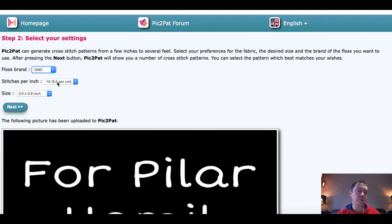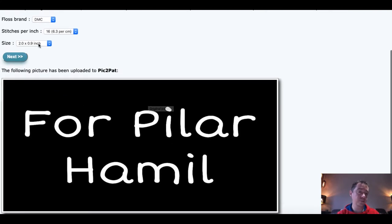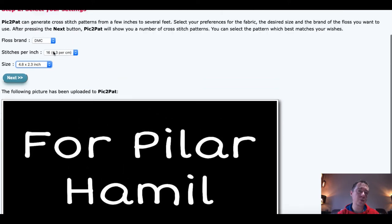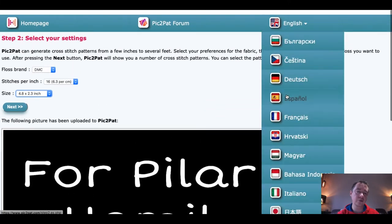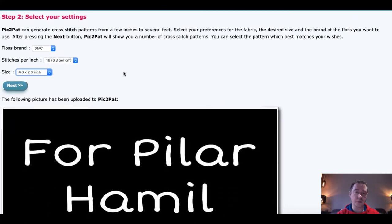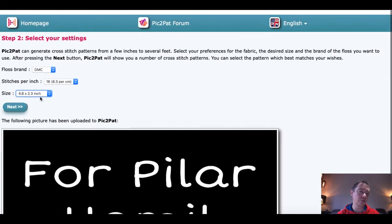Then you choose your colors — I use DMC, which is what we use with diamond painting. For stitches per inch: I use square diamonds and I know that in one square there are 16 diamonds, so I set it to 16, which is 6.3 per centimeter. For the size, I set it to around 4 or 5 by 2 inches. Note that if you use Dutch, French, or German it gives the size in centimeters; if you use English or American, it gives inches.